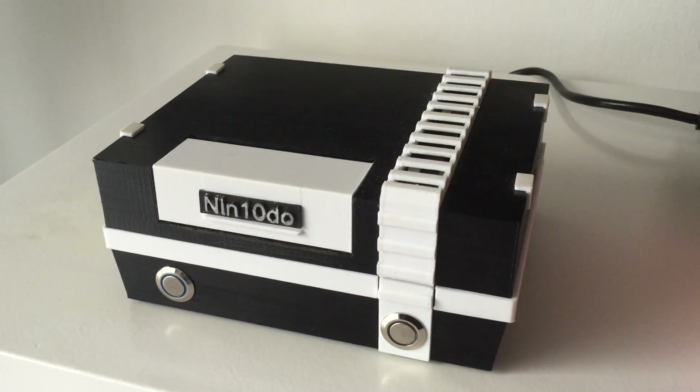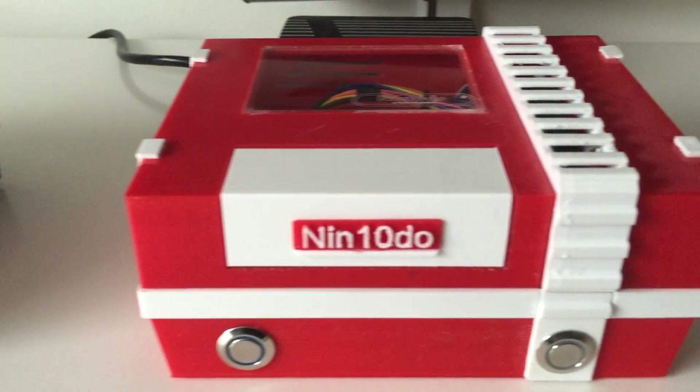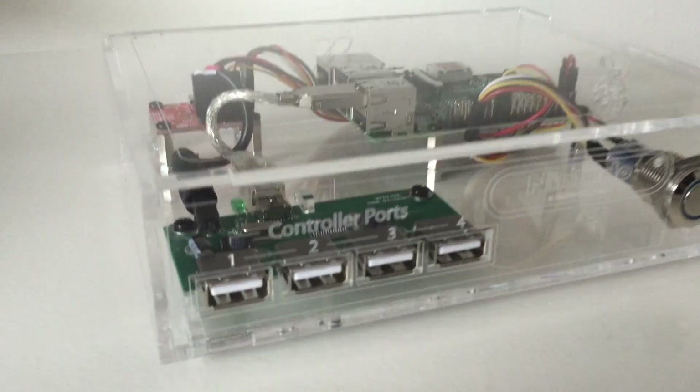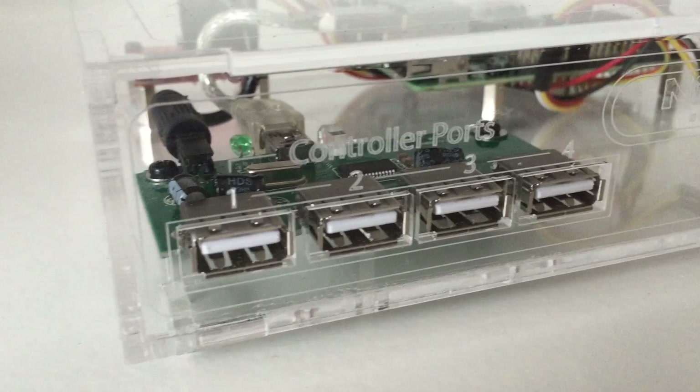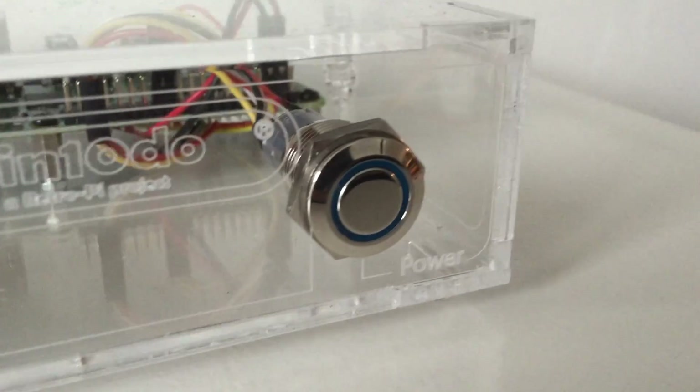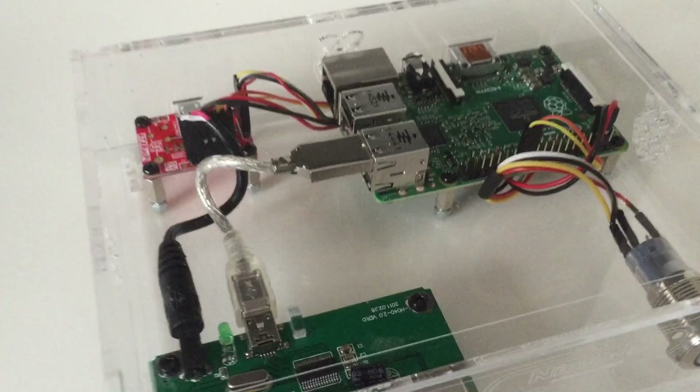Hi, I'm Daniel and I'm the creator of the Raspberry Pi Nintendo console, which is 3D printed. And I'm going to show you this brand new model I designed, which is not 3D printed, but it's laser cut. You can see the engravings — it's fully labeled and it looks really clean.